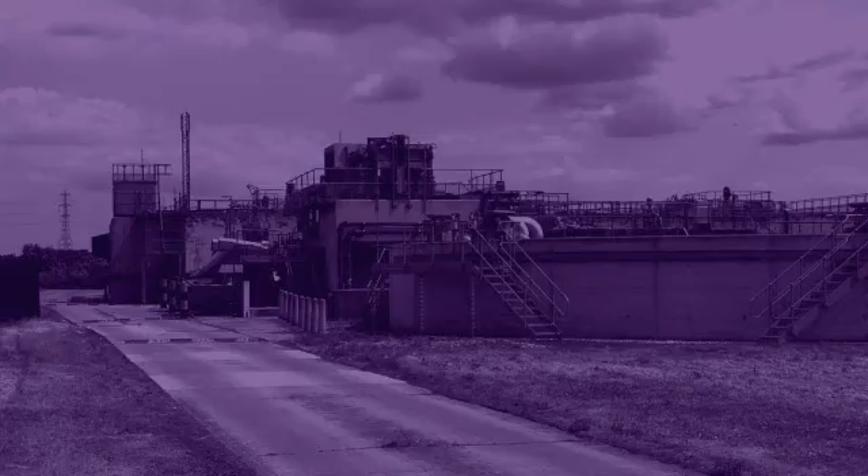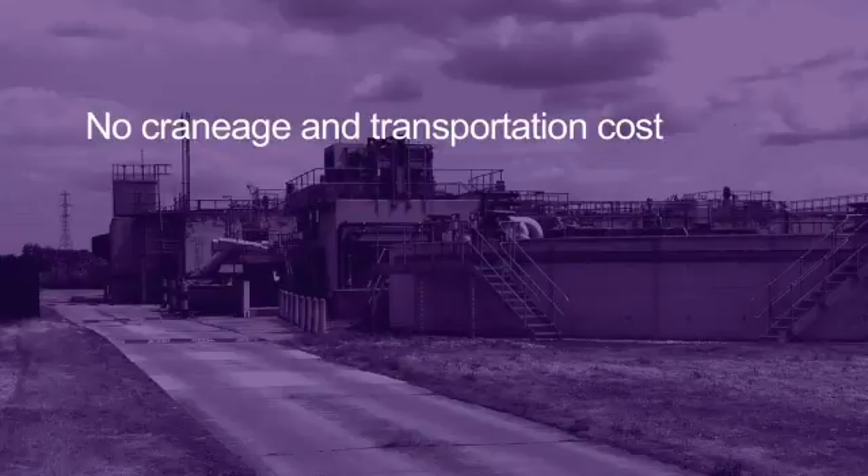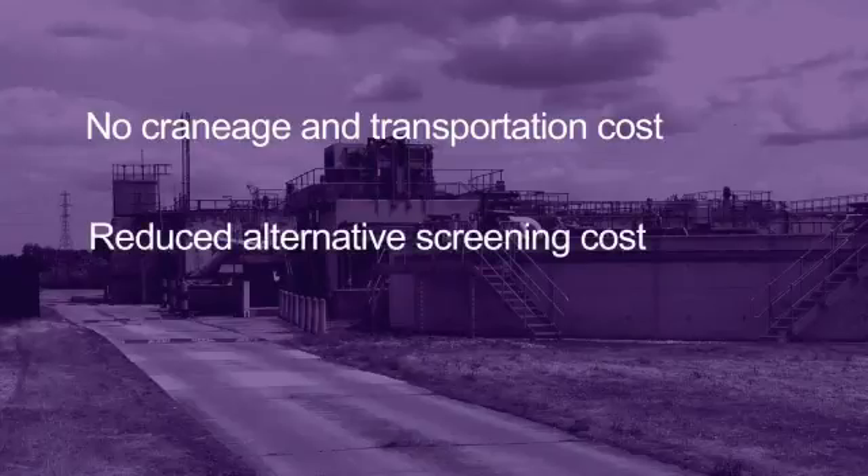The noticeable benefits are immediate: no craneage and transportation cost, reduced alternative screening cost, and reduced downtime.